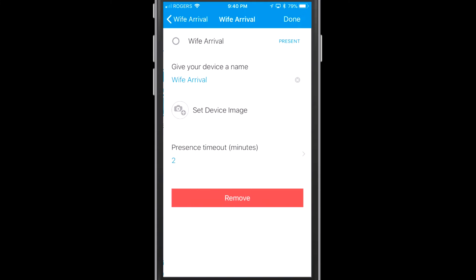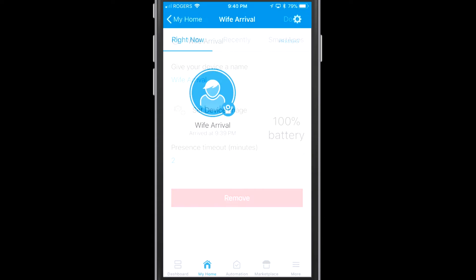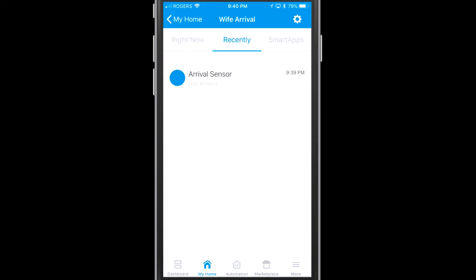Of course with all these devices you can go in, make adjustments, add photos, change the name — you can do a number of things. This is the same as any of the other Samsung smart devices. You can also see your battery level, and then you can see the recently section in the application so you can see when it showed up and when it leaves your network.